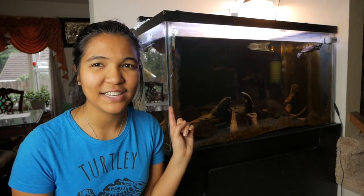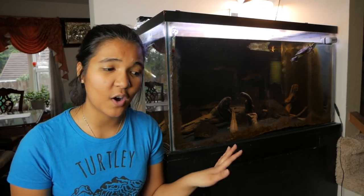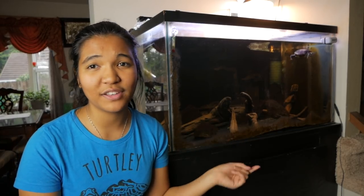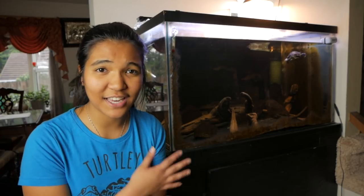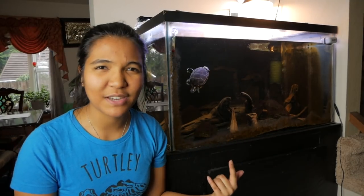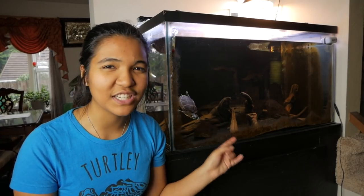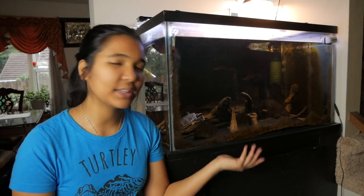There are quite a few of you who probably haven't seen this tank before, at least recently, because I haven't done a video on it in a while. For those of you who don't know, this is my 75 gallon tank — I know it doesn't look like a standard 75 gallon, but it does hold 75 gallons. I think it's reef tank dimensions or something. And this is my eastern painted turtle Nemo. He is 13 or 14 years old now. I actually adopted him and I've only owned him myself for three and a half years. This is his tank and we're going to be changing out his substrate today and rearranging his decorations.